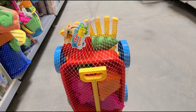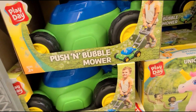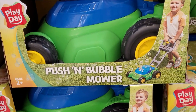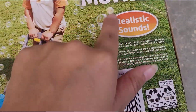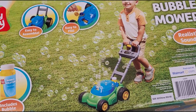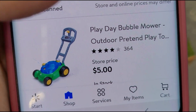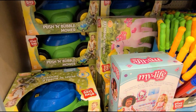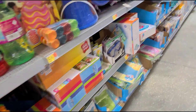I also scanned this push and bubble mower — the brand is Playday. It makes sounds. That one rang up for five dollars, was $14.97. They have a lot over here and it's not even marked on the shelf, so remember to always scan, scan, scan.